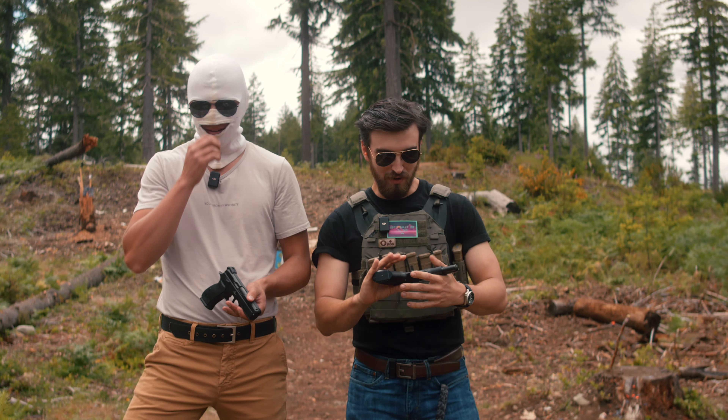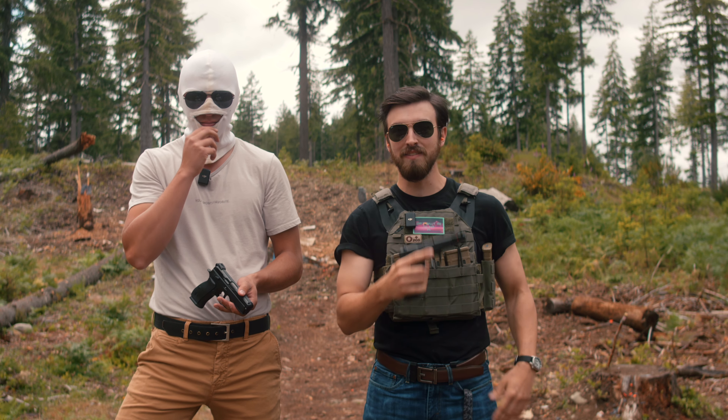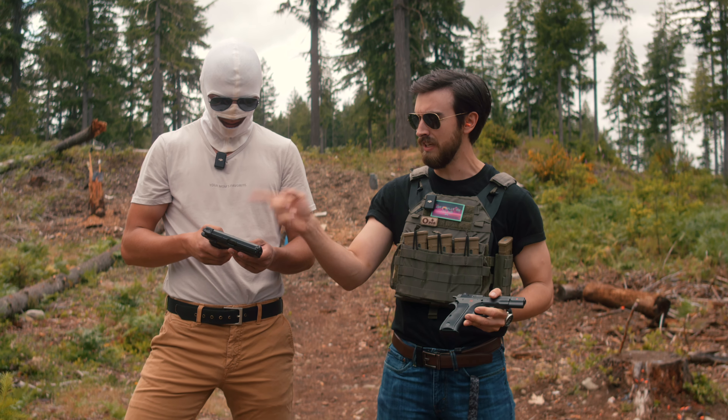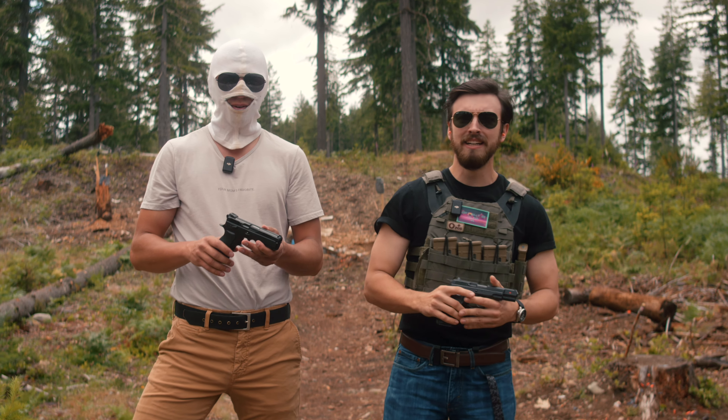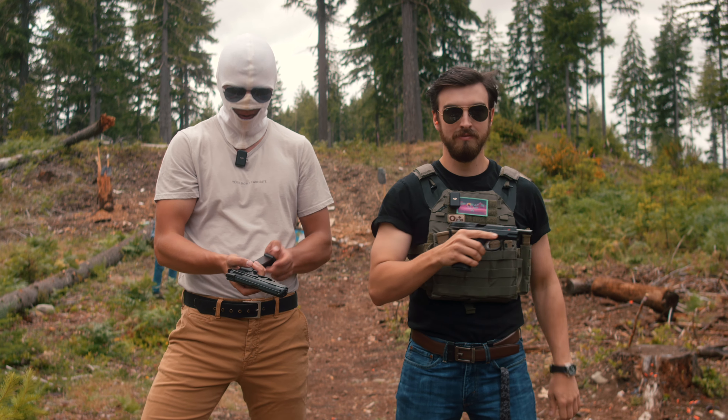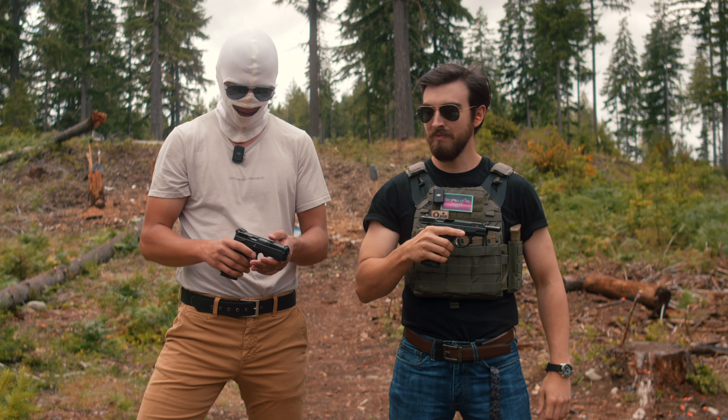Hey guys, welcome back to another video. Today we are going over the CZ 75. We have the anniversary edition for the Cold War and the P01 Omega. Fun fact about this guy is they actually discontinued it starting this year, and I was lucky enough to find one still available on Gunbroker and bought it new. But good luck finding any more, because they're not making them — so we're going to review it, and you're going to hate us because you can't go buy one.